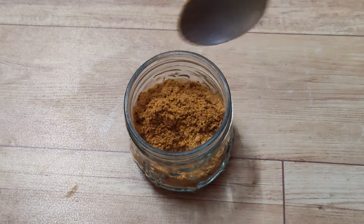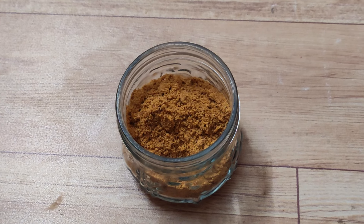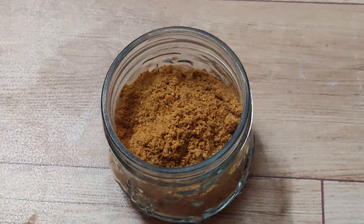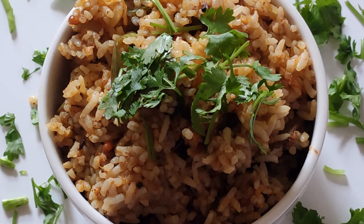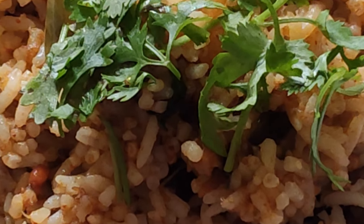Hello all! School is starting and when I am working, kids need to be ready with something very nice, easy and quick. Let's start with Karnataka special, Udipi style Vangi bath powder. Let's start!